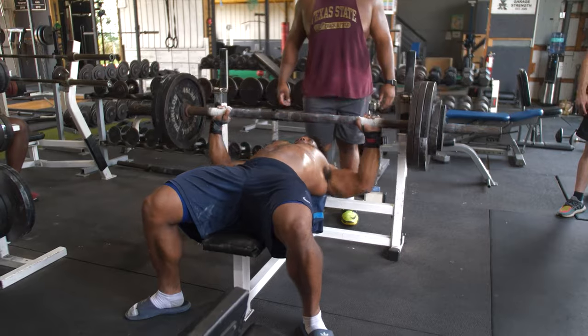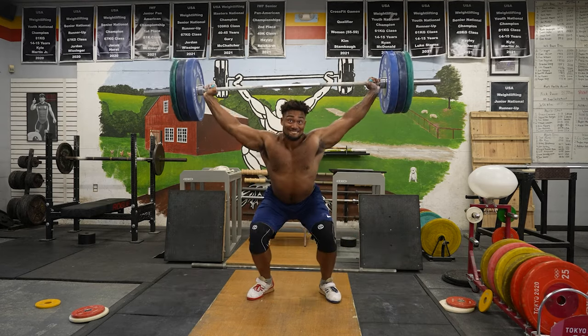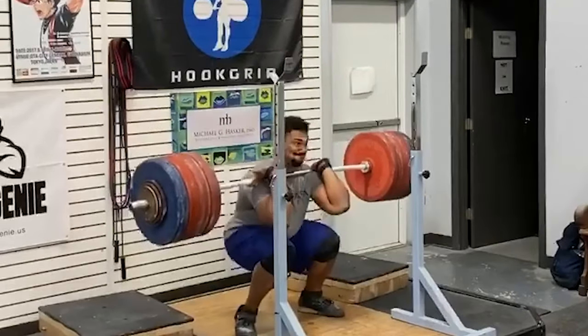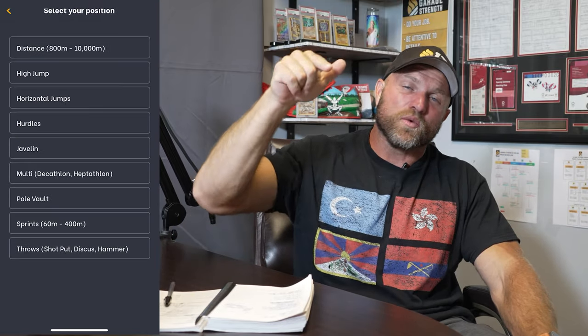We've got to make sure we can bench a decent amount of weight. We've got to make sure we have a good power snatch, a good power clean, a good back squat, front squat. Those are exercises we use inside our throws-based strength app Peak Strength. You can go over to peakstrength.app and click on the throws-based program specific to shot put and discus. That's the second key factor — you've got to be lifting weights.